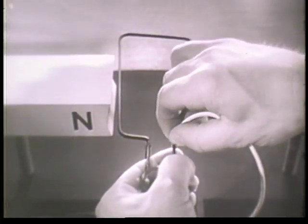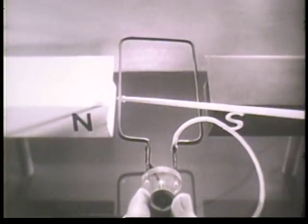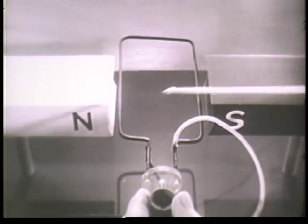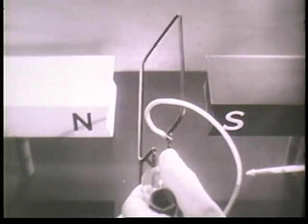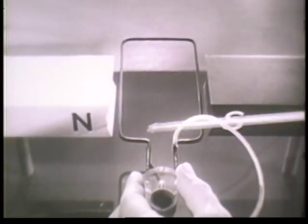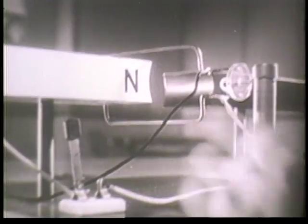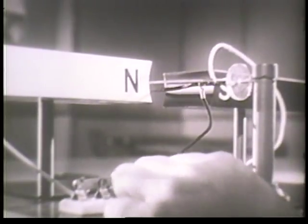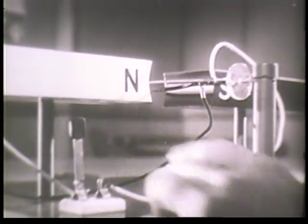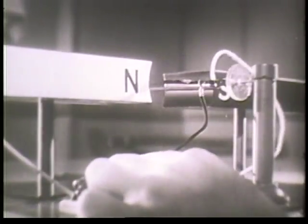Now if we already have the magnetic field and the current, let's see what happens. Here's the magnetic field and here's the conductor, which is a very simplified armature — just a loop of wire connected to a battery. When we turn on the current, we have movement. The conductor is moved.